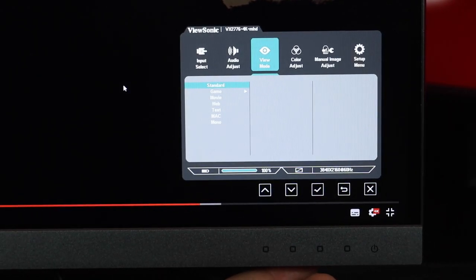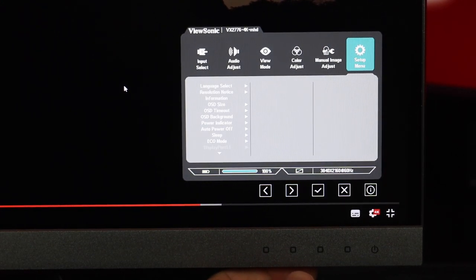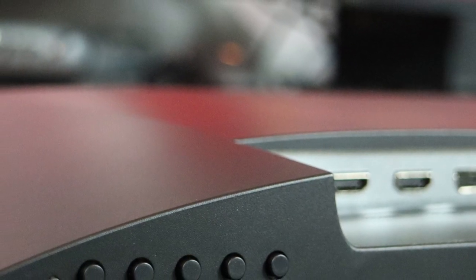It has a 100x100 VESA mount, which is really useful. The slim bezels make it ideal for a clean wall-mounted setup. The bottom bar has silver trim, the ViewSonic logo, the power button, and five OSD control buttons along the bottom.